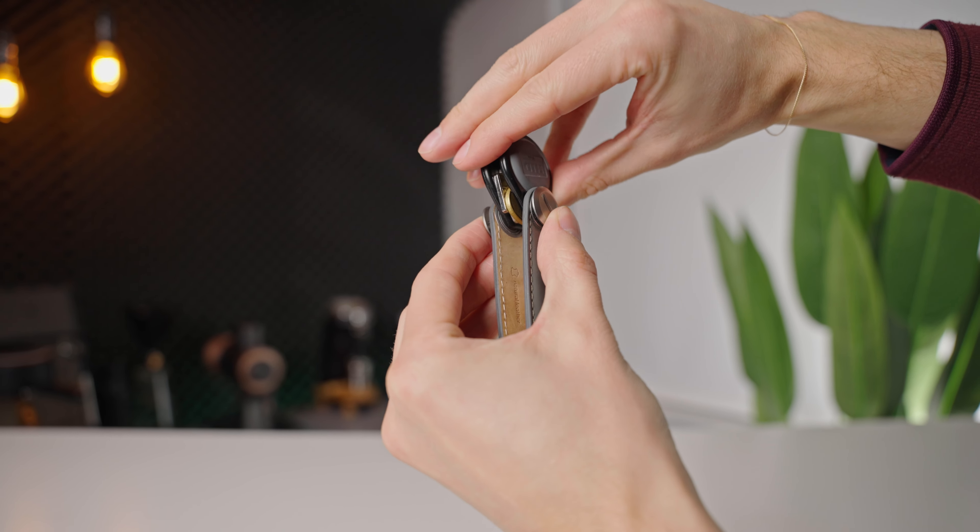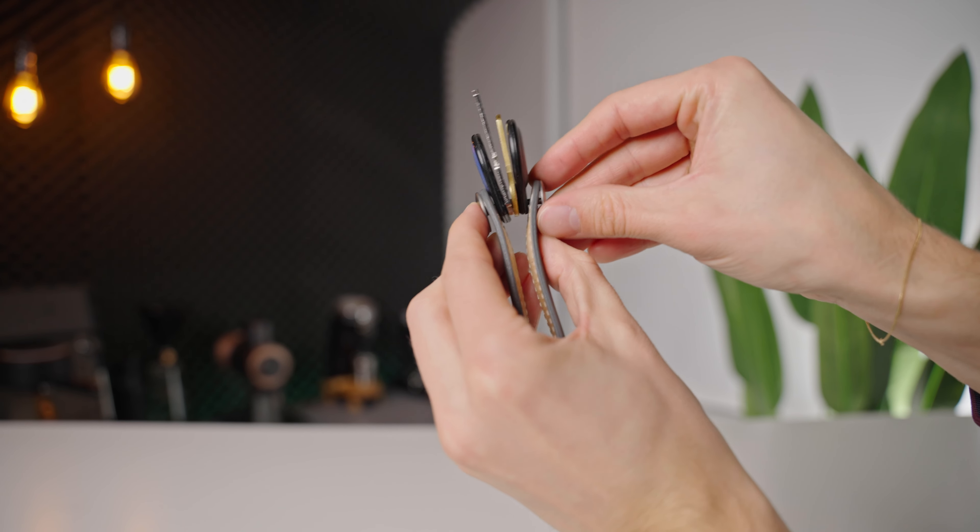Today we'll be discussing the Orbit Key. If you are a serial researcher like me, you have inevitably come across this brand in your search for a neater, quieter, and more organized way to carry your keys.